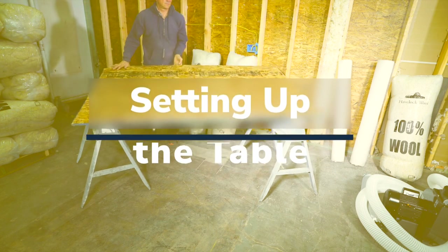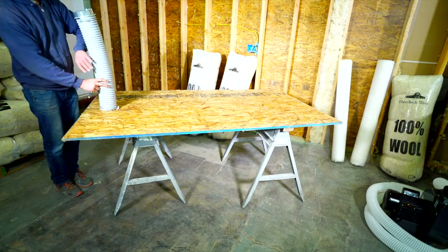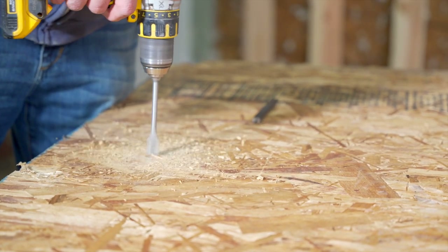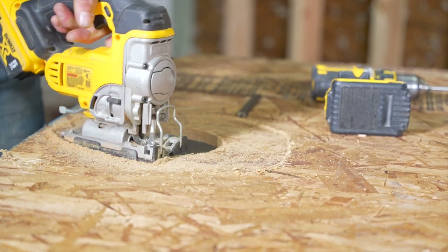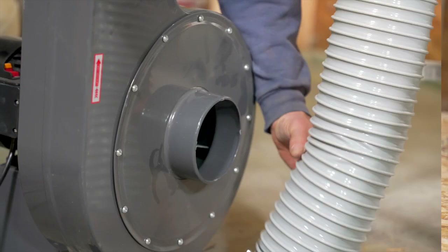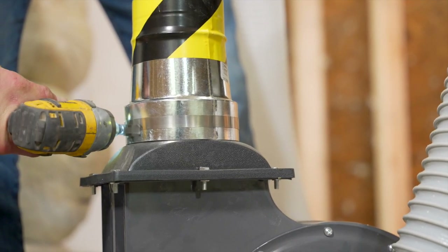Setting up the blower table: set a sheet of plywood on top of the sawhorses — this will serve as your sorting table as you feed the hopper. Next, take the large hose and trace the diameter with a pencil; this is the blower in-feed hose. Drill a hole on the inside of the circle you just traced, then with your jigsaw cut the circle out. Insert the hopper suction hose underneath the table and manually bend over the tabs to secure it. Connect the other end to the inlet of the blower and secure it with the hose clamp. Connect the blower hose to the blower outlet, again with your impact driver or screwdriver.